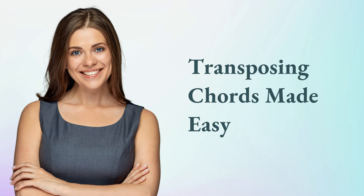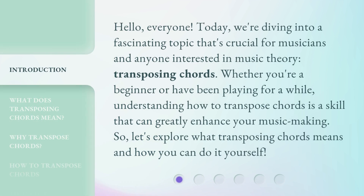Transposing Chords Made Easy. Hello, everyone. Today, we're diving into a fascinating topic that's crucial for musicians and anyone interested in music theory: transposing chords. Whether you're a beginner or have been playing for a while, understanding how to transpose chords is a skill that can greatly enhance your music making. So, let's explore what transposing chords means and how you can do it yourself.